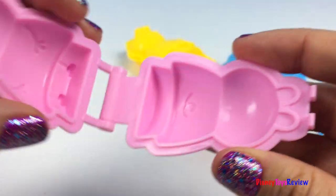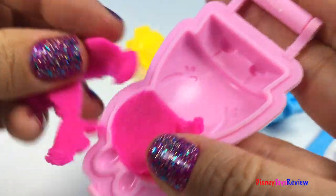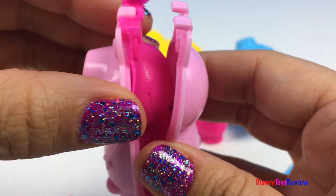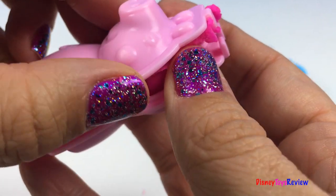Let's make Peppa's tail. There's the tail. Come on out, Peppa.